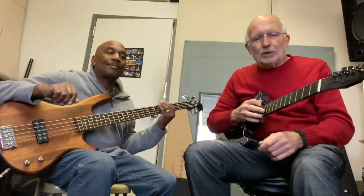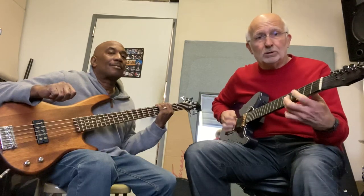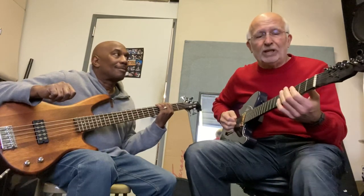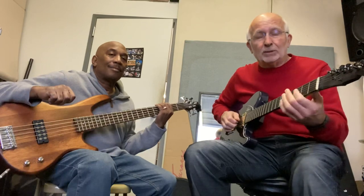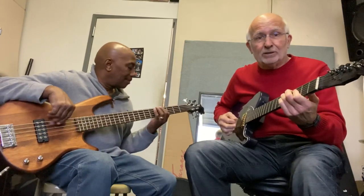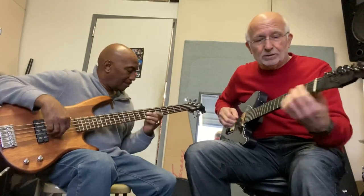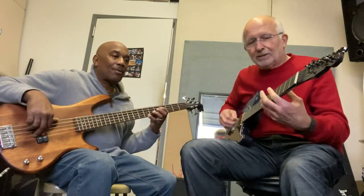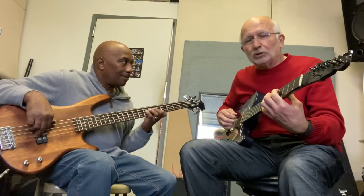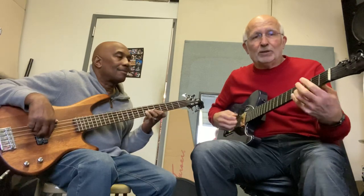So you can see, when we go to the four chord, instead of just going straight there — what they're doing in jazz is basically anticipating the four chord. Sometimes they add a little diminished chord in there. That's the sixth chord — actually that's the seventh chord. And we're going to go to a two chord. It could be a minor two, it could be a seventh. Then the five chord, and then one.